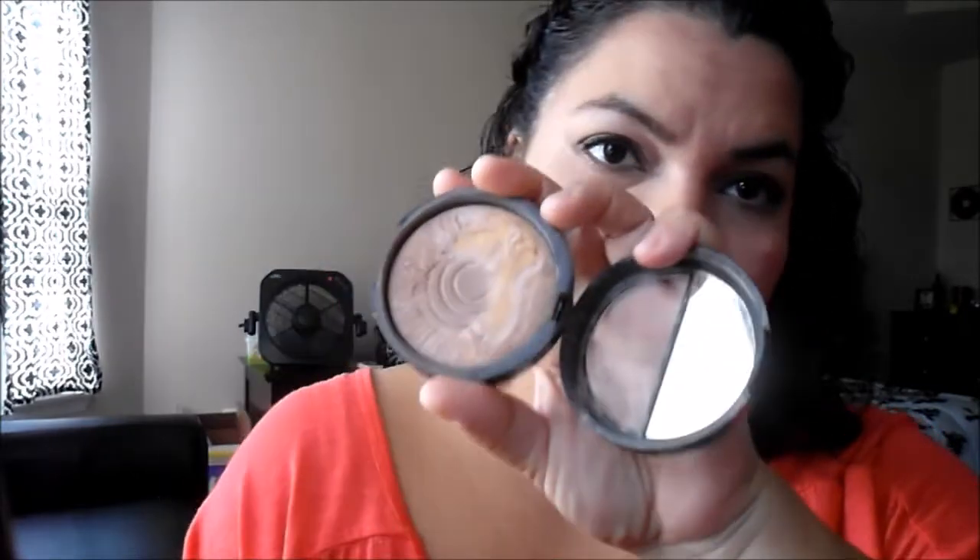I have this Laura Geller Balanced and Brightened Foundation — it's already falling out of the pan, made in Italy, and I've definitely hit pan with just the outer edge left. I'm really going to try to use this up so I can move on. I do think I have two backups. It's a great foundation for work, not overly full coverage but gives me some coverage, and I really do like it.